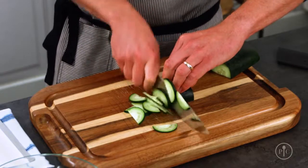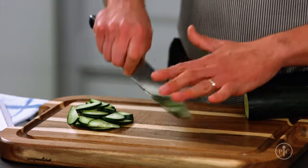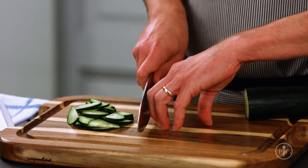So the next time you're trying to get dinner on the table, take a moment — think about where your fingers are, where your knife is, and these tips will help you stay safe.